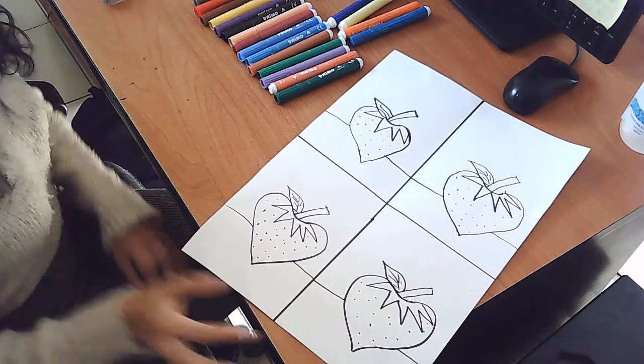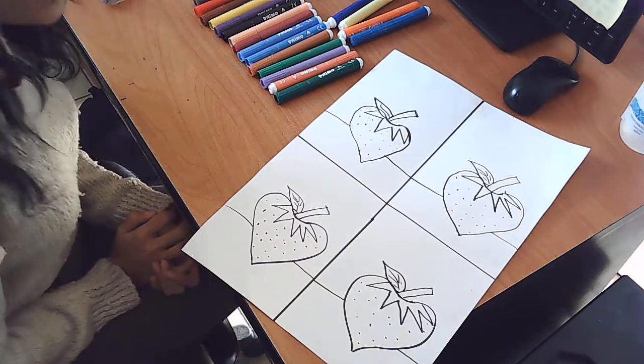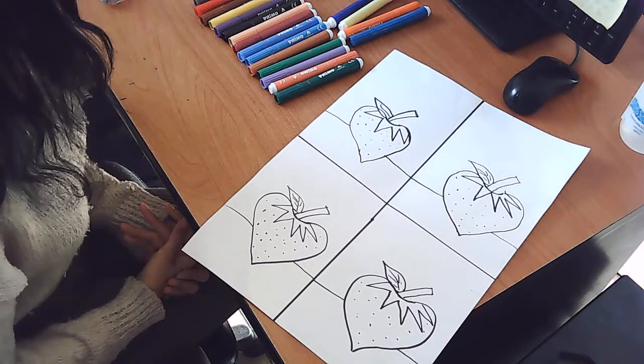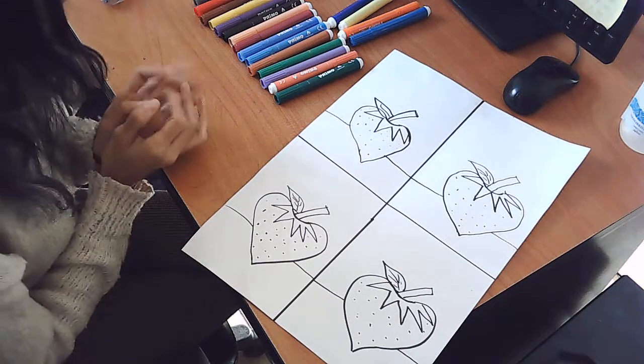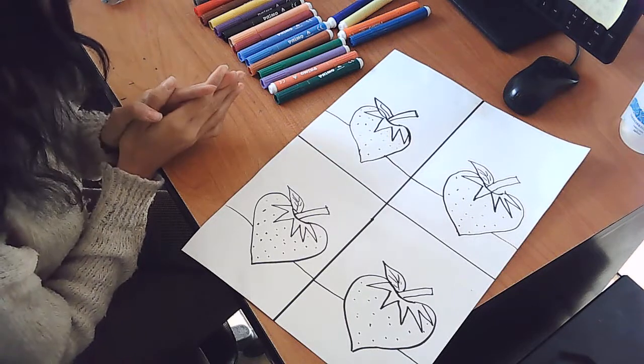Hello everyone, hi, welcome to another art lesson. Last time we did draw the four strawberries inspired from the pop artist Andy Warhol, the artist who invented pop art style.